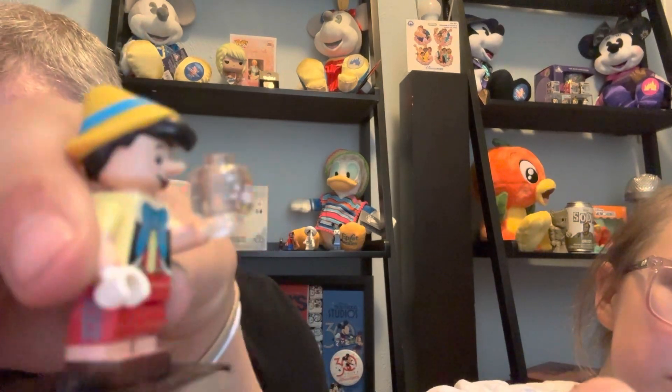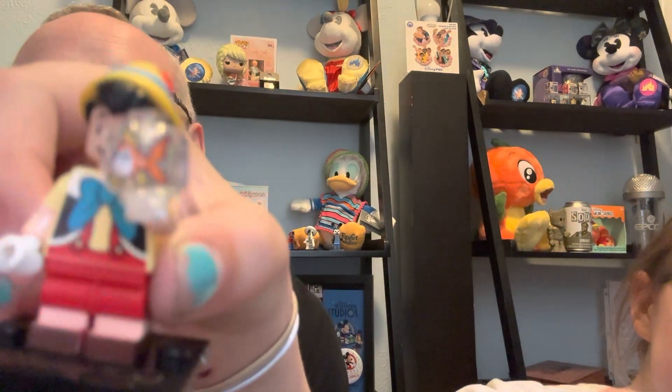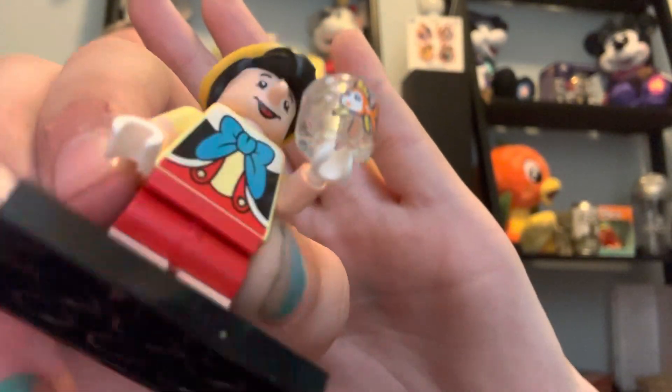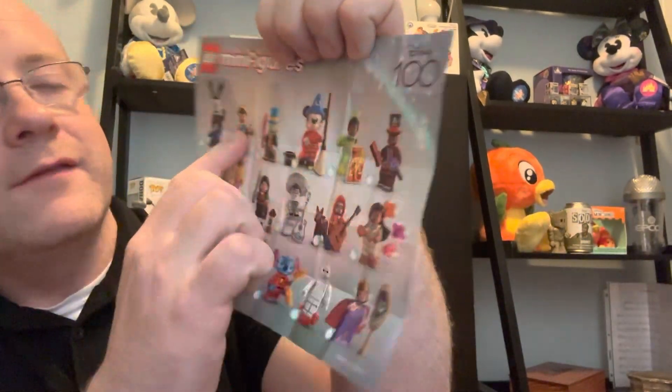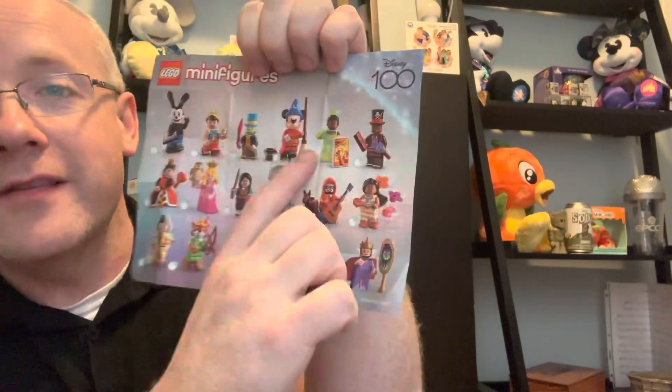This is Pinocchio! What I really like about him is that his nose is long, just like in the movie, and he has a little fish. Isn't that so cute? So far we've gotten Pinocchio and Princess Tiana — two on the top row. Pretty awesome! Time for my second bag, the third bag overall.